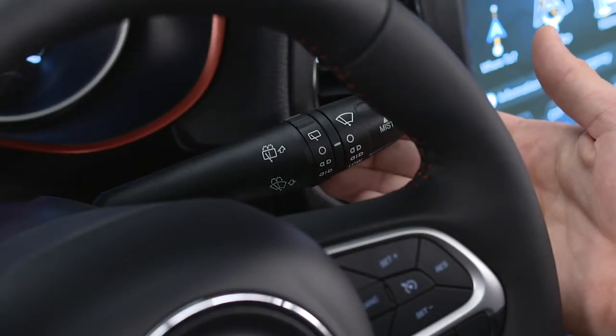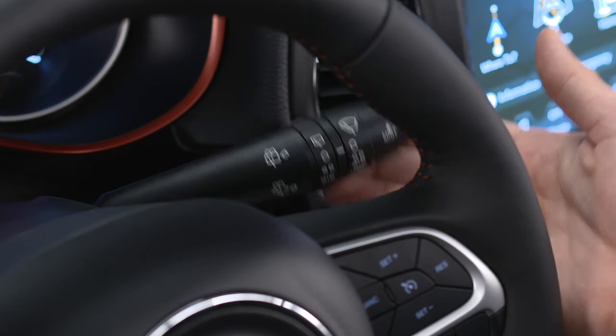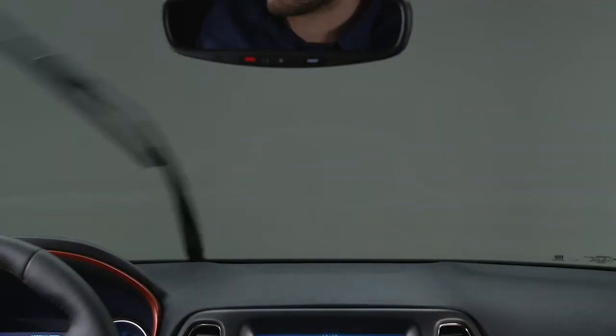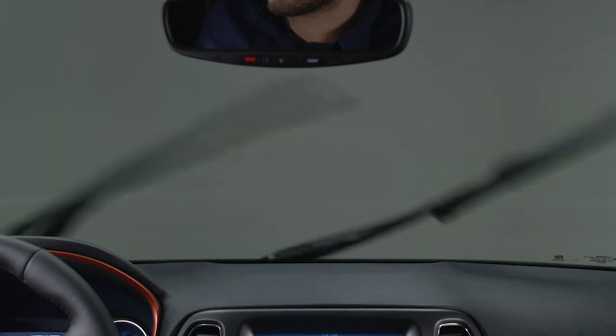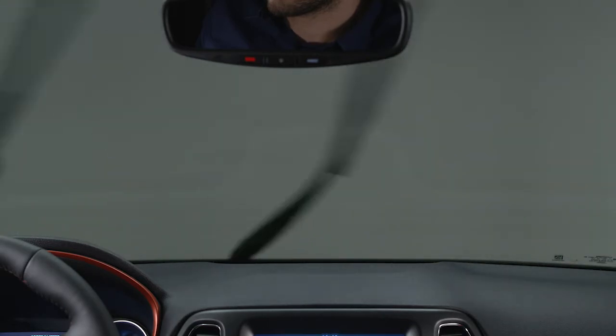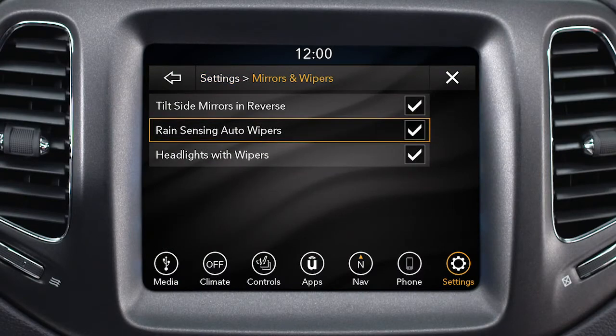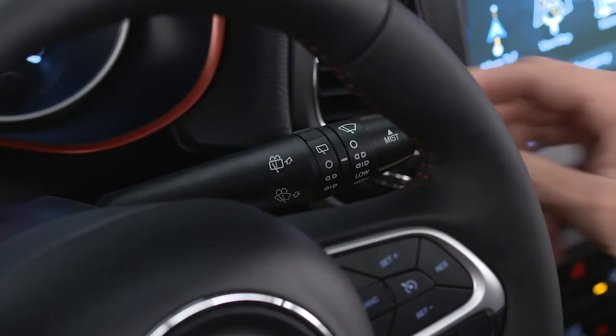Push the lever up to the mist position and then release it to activate a single wiping cycle. If equipped, the rain-sensing wipers function senses moisture on the windshield and automatically activates the wipers for you. You can enable or disable this feature in your Uconnect settings and adjust the sensitivity with this lever.